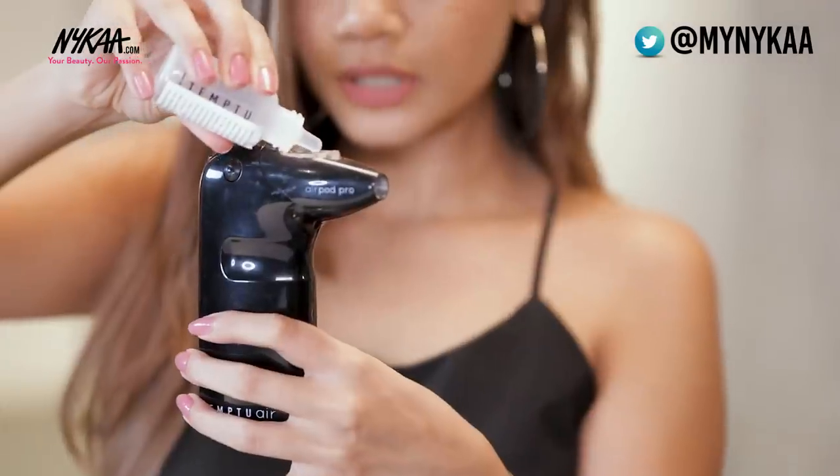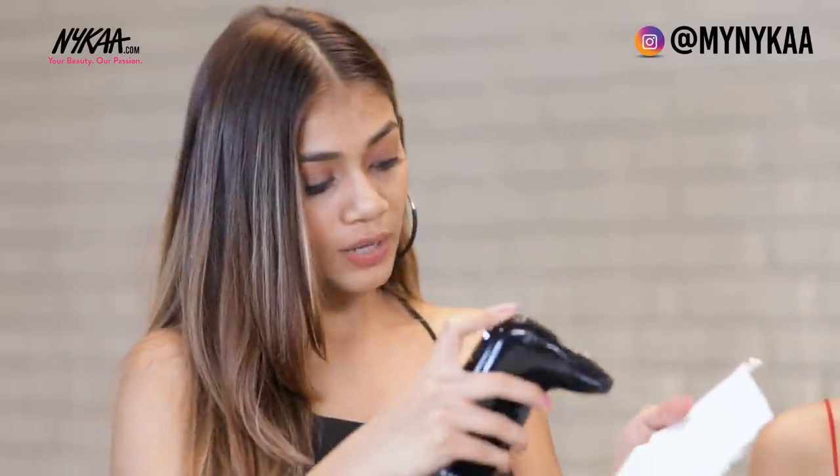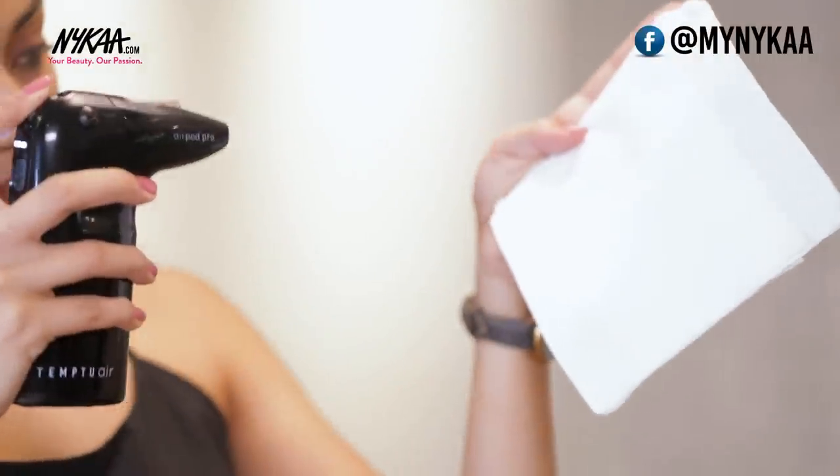Before moving on to the next product, quickly clean the pods with the cleanser — put two drops in the pods, start the compressor, and use a dry tissue to remove the excess. After the foundation, I'm moving on to contouring and I'm using the shade named Cappuccino, which is perfect for her skin.